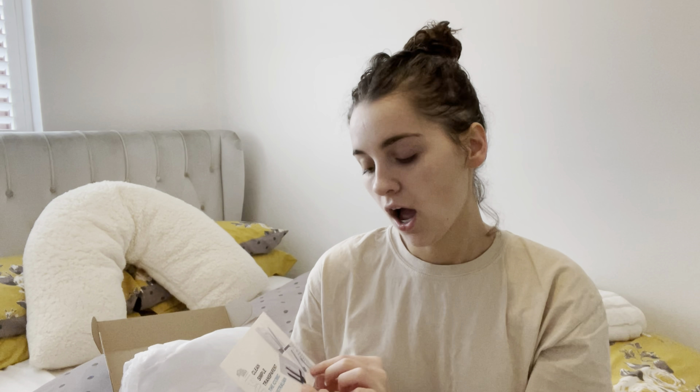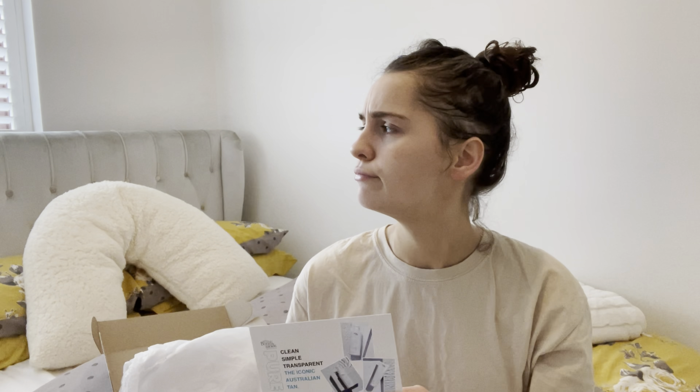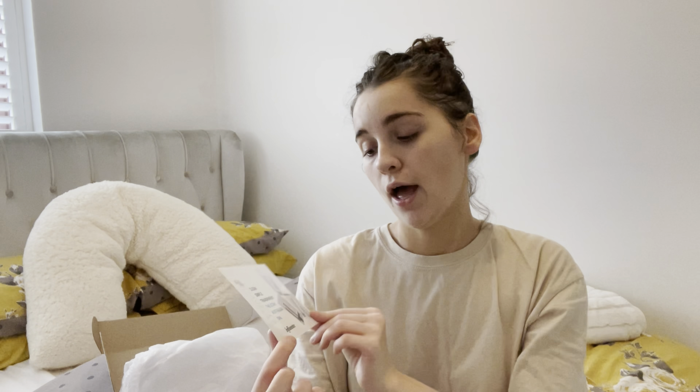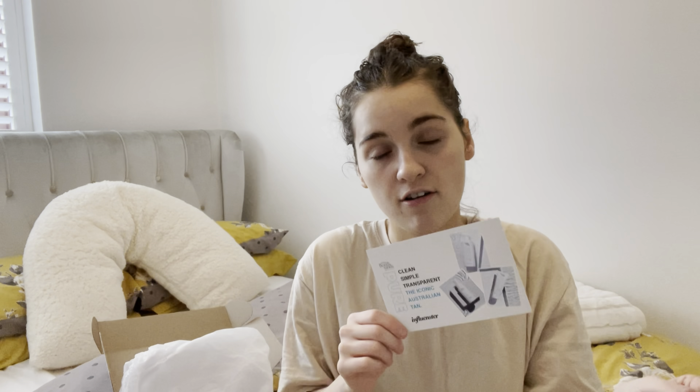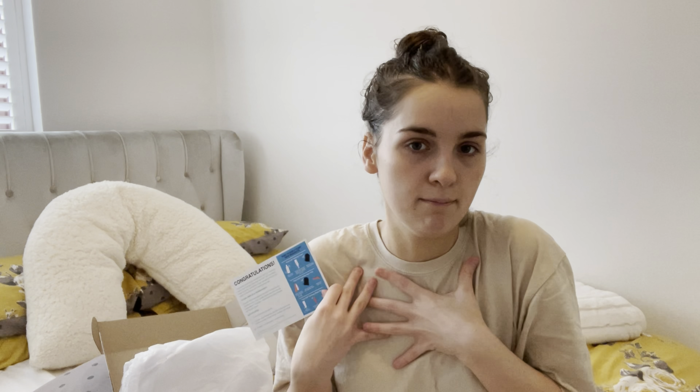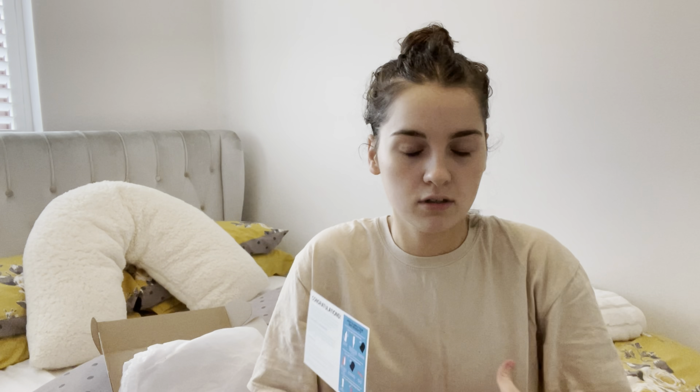I probably am looking pale because I did scrub any tan I already had off so I can see it properly. I may even get my sister to try it on her face as well, just to see how it looks on her — she's a little bit fairer than me — but it will mainly be me that I test it on.